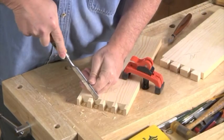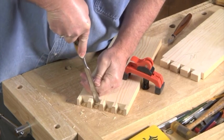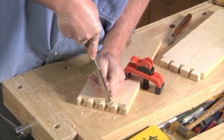Back at the workbench, use a sharp chisel or knife to clean up the pins and tails as necessary to ensure a tight fit.